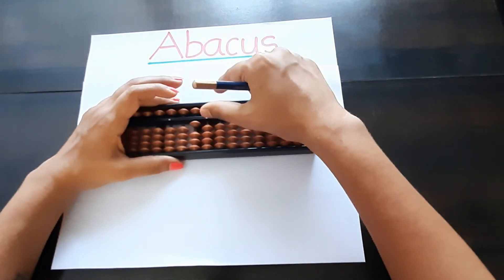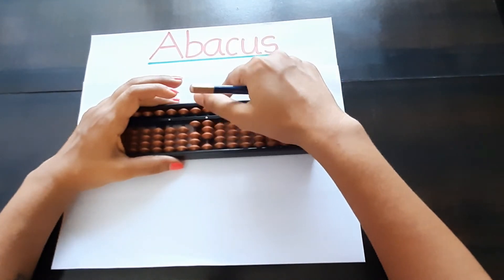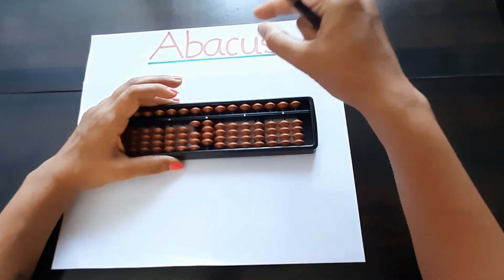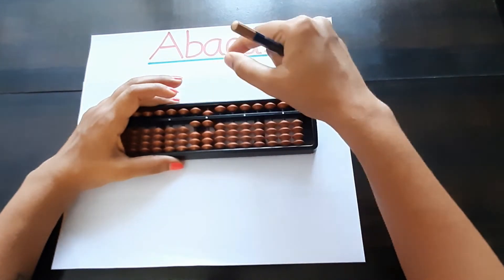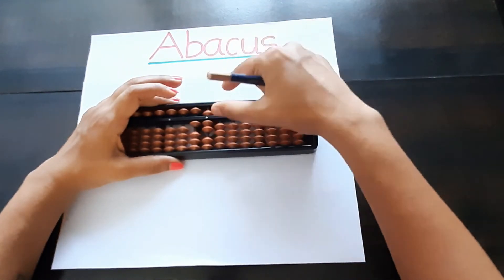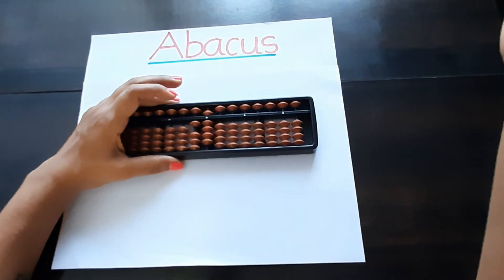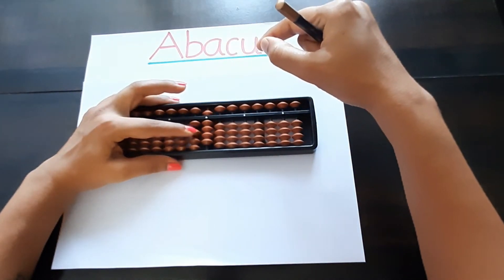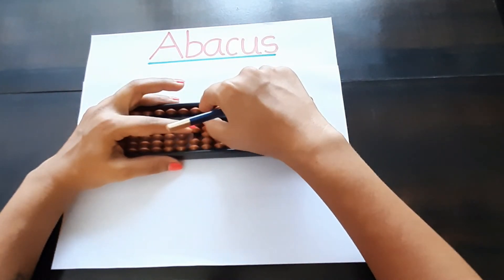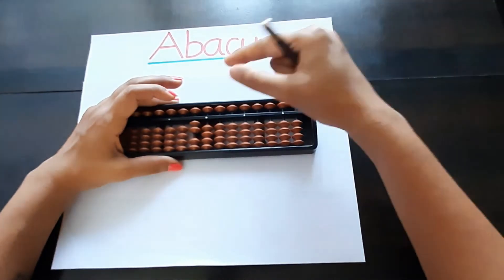Then we do eleven, twelve, thirteen, fourteen, fifteen, sixteen, seventeen, eighteen, nineteen. For twenty, again one bit up on the tens place, and the ones place should be zero. Two zero — twenty.